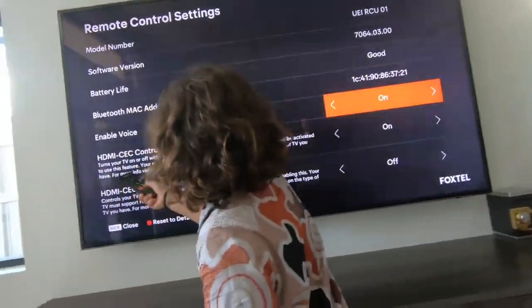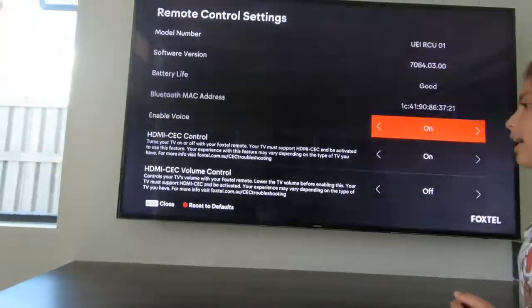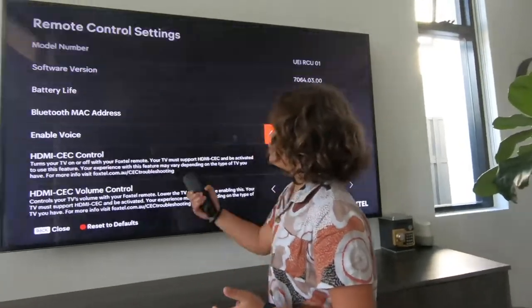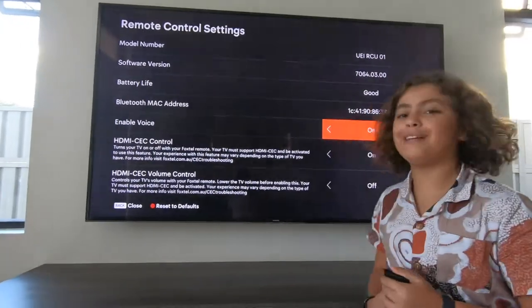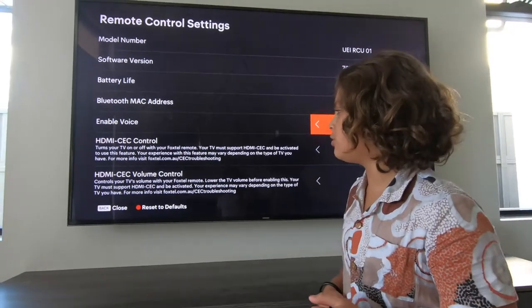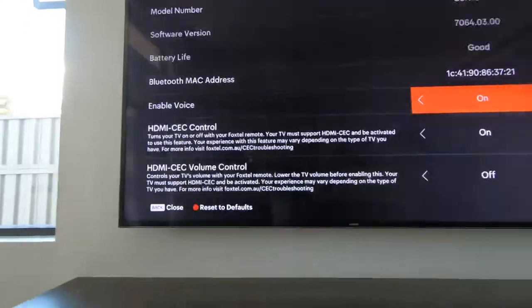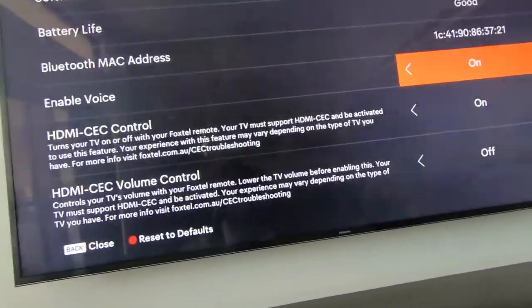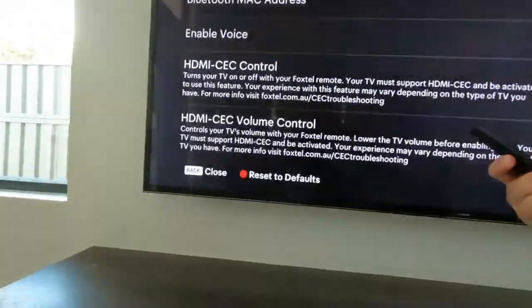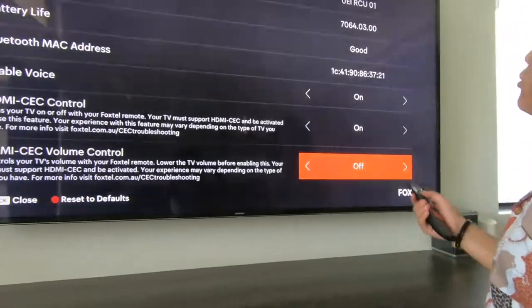HDMI CEC turns your TV on or off with your Foxtel remote. The TV must support HDMI CEC and can be activated to use this feature. Experience may vary depending on your TV. For more information visit foxtel.com.au/cc. As for the volume control — it does not work. It's very buggy and has issues with it.